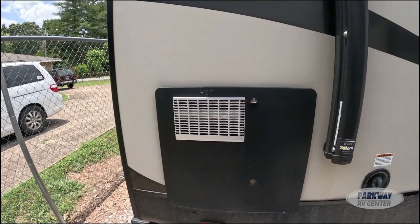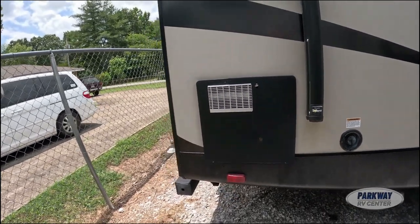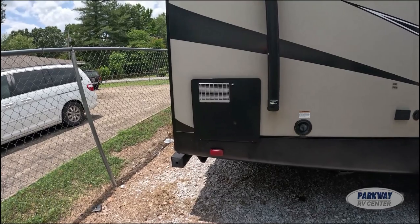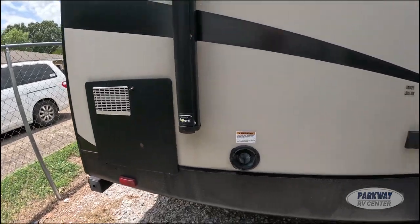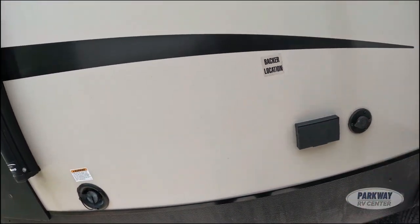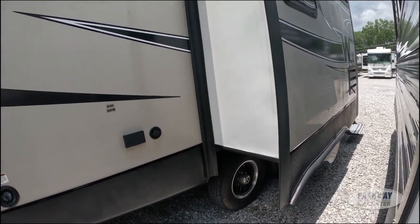Right here we can see our 10-gallon water heater. It is electric and gas — a two-way, which is always a big benefit. While you're at a park you can plug in your shoreline and you don't have to use your LP on the water heater. We do have 120 ports on the outside, and our furnace is 30,000 BTU.